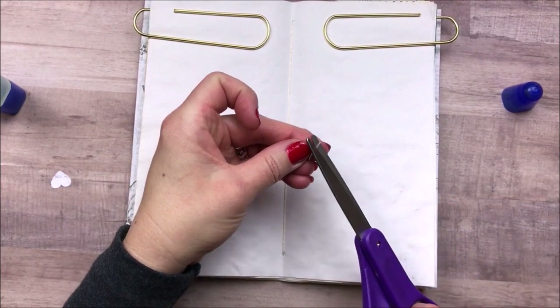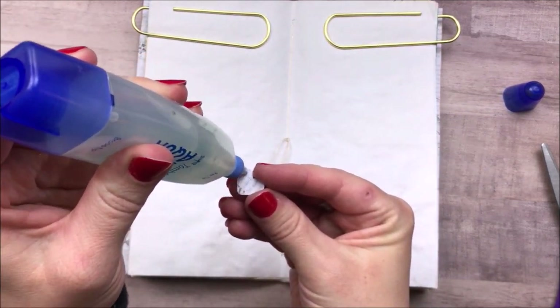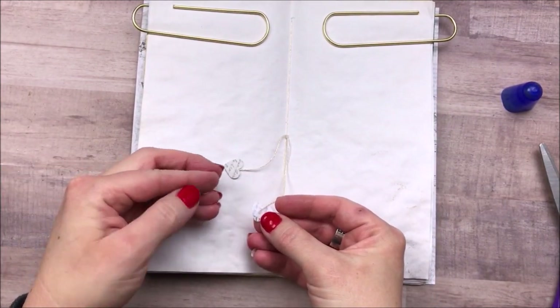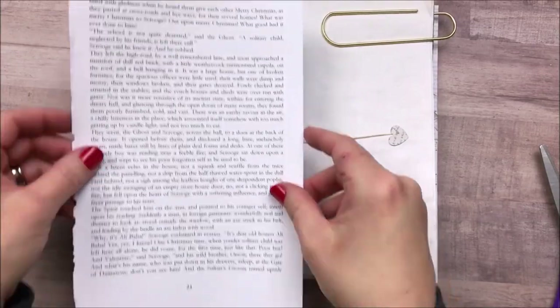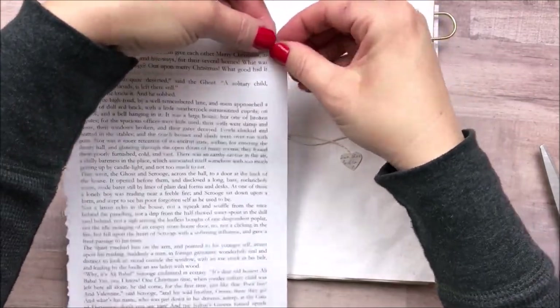Today I'm just getting started by adding the hearts to my center strings in my journals. I love doing this — I do it every month. Then I'm going to decorate the center page, and I end up using my book page from A Christmas Carol. I really love that; it is my favorite Christmas story of all time, so I was very excited to put that in this collection.